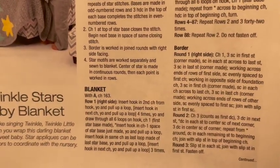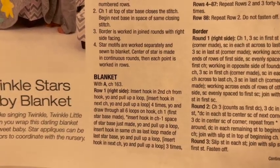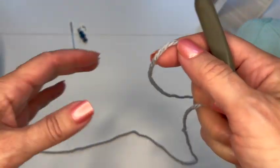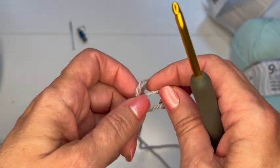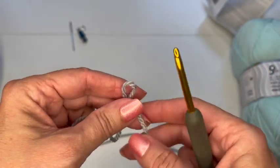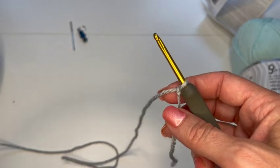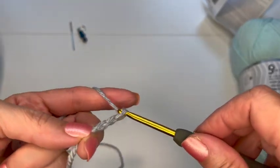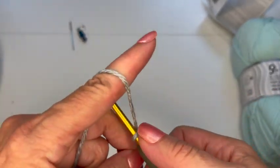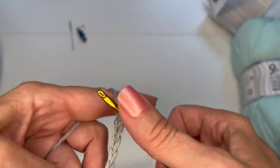Let's get started with our blanket. I'm going to start with my gray color, and we're going to start with chaining 163. This yarn feels nice and soft — I think this will make a really nice blanket. So to start my chain, I'm just going to make a slip knot and start chaining. Keep doing that until you have 163 chains, and I'll meet you when you have them all done.